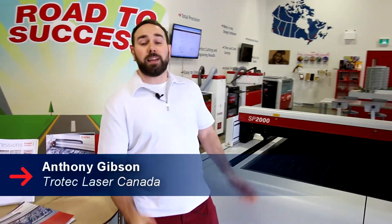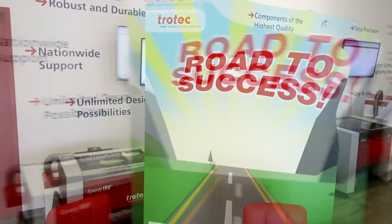Hey guys, it's Anthony from Trotec Laser Canada and today we're launching our series on large format lasers. If you caught our webinar on the launch of the SP2000, we showed you how we made this trade show booth.